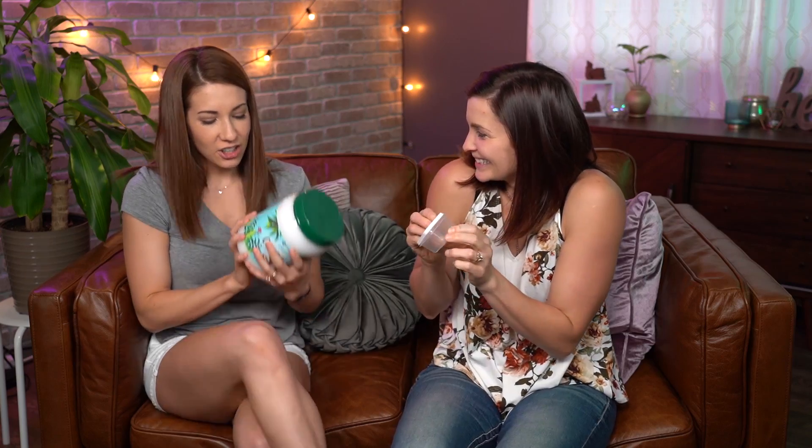Look how cute these little containers are! We're going to use coconut oil and lavender oil — just those two ingredients, mixed together. To apply, just dip a q-tip or your finger and go along the lash line. The idea is that eyelashes get dry, and that's what causes them to fall out, so this keeps them moisturized and helps them grow longer and thicker.